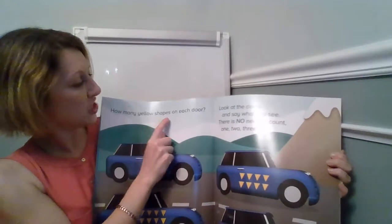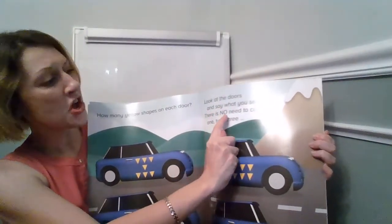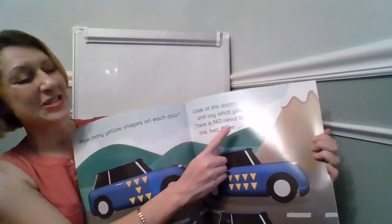How many yellow shapes on each door? Look at the doors and say what you see. There is no need to count. One, two, three.